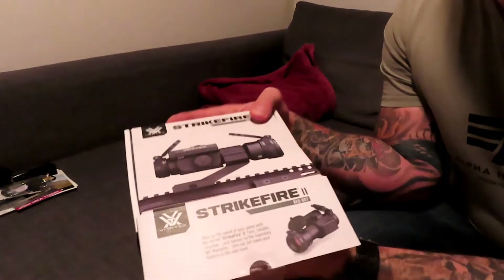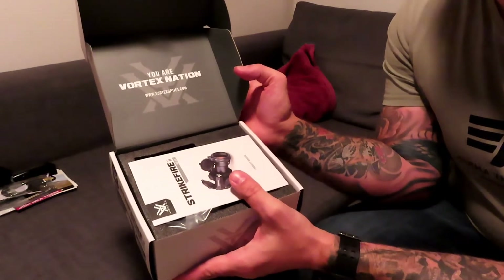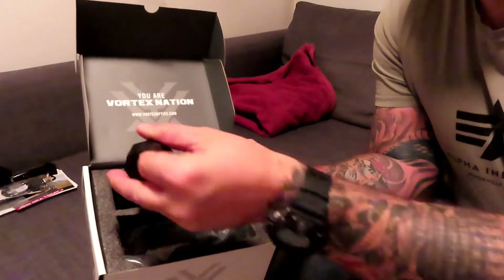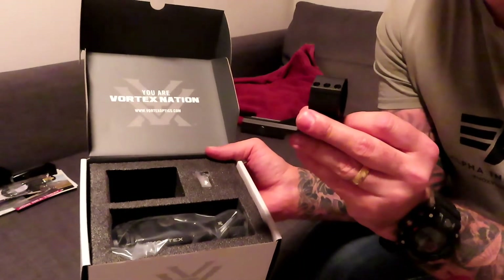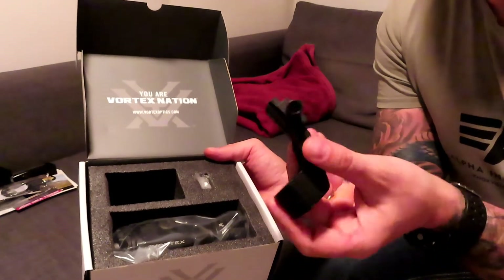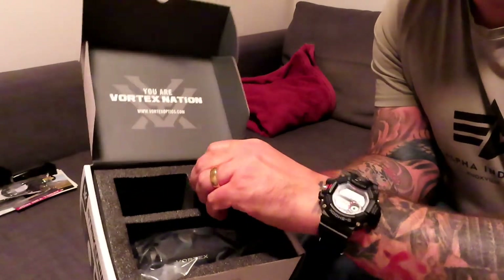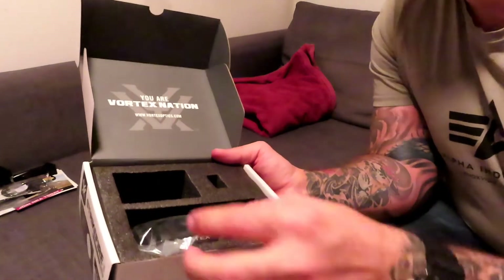First time you're Vortex Nation — nice product manual of course. I mean, this is super nice. I bought this one for 200 euros pretty much with shipping. So we've got the ring to attach it — put that aside — and here's a battery.